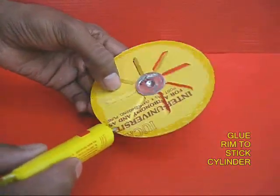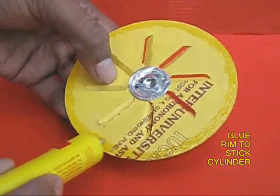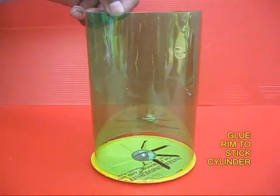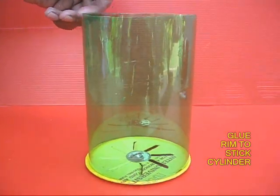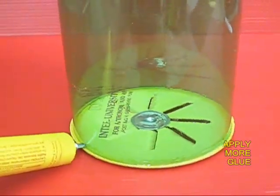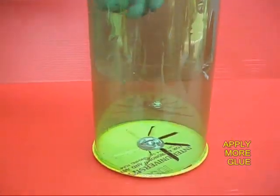Also apply glue to the rim of this entire card sheet. The purpose of this glue is to stick the plastic cylinder on top of it. Apply more glue so that the cylinder adheres very tightly to the card disk.